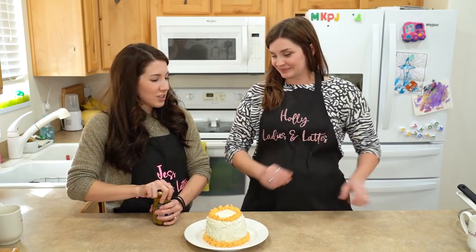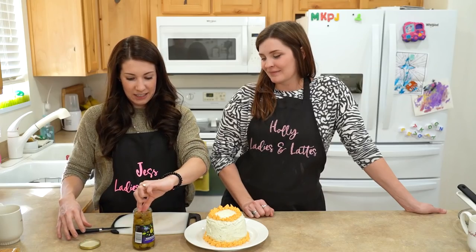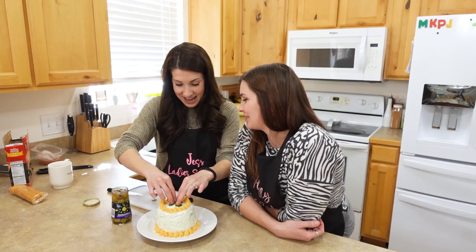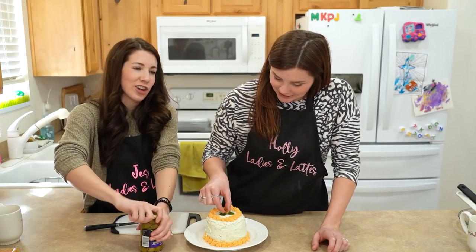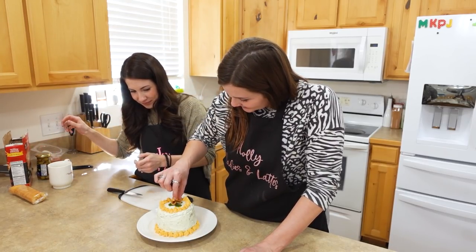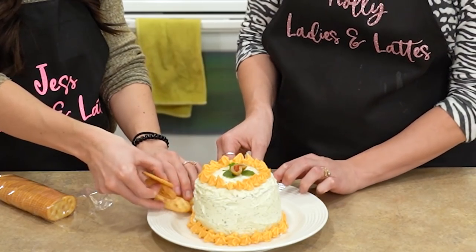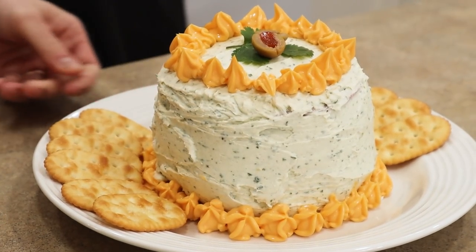Now we garnish. Your favorite — olives. Ew, I hate olives. Olives are the grossest. Even looking at these in the store I was like, do we have to garnish it with olives? But that's what it called for. A little sprig of cilantro. Go ahead and put those babies right in the middle. And then crackers around the edges. Wow! Bologna cake! We really did it!